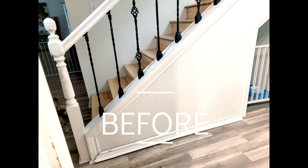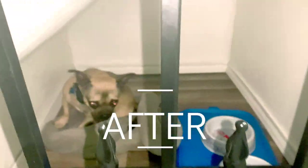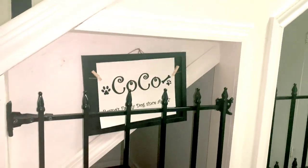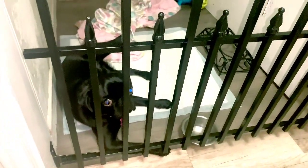Here is the after, guys — look at this after! We were so pleased with the turnout on this kennel. The husband really did an awesome job. You did awesome, babe. We love it.